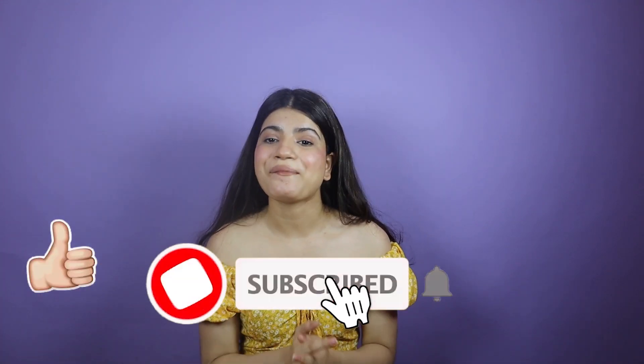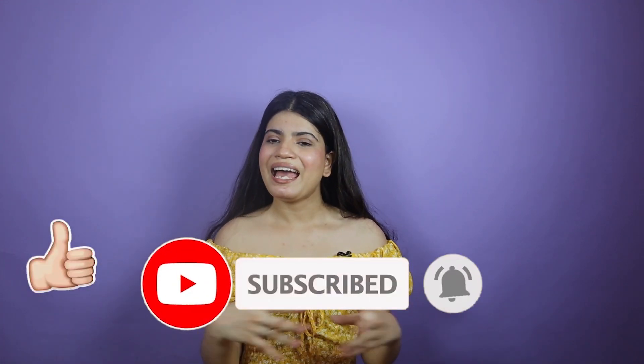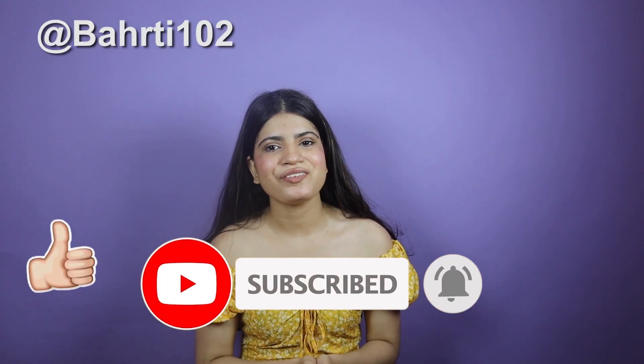But before that, if you are new to my channel and you haven't subscribed yet, then subscribe, like the video, and press the bell icon so you can get notified for every video. And you can follow me on Instagram. And yeah guys, let's start it.